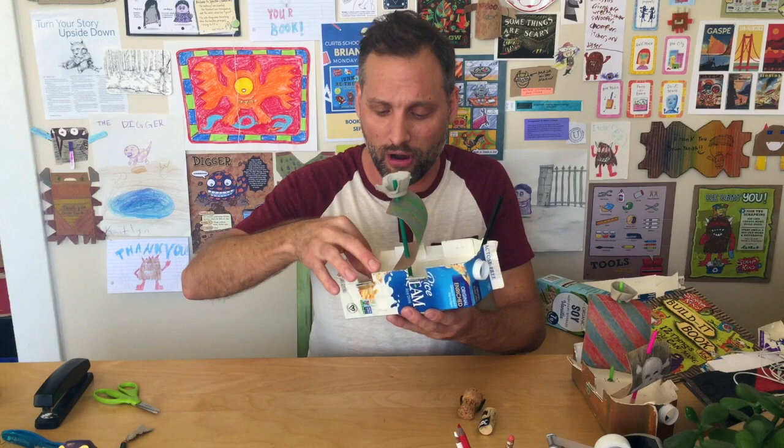Hey everybody, it's Brian Yadich from Scrapkins. Our final day of how to turn a milk carton into a pirate ship. You can see we've got our pirate ship right here. Today is sailing day.